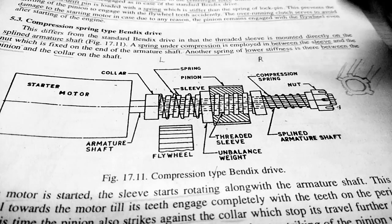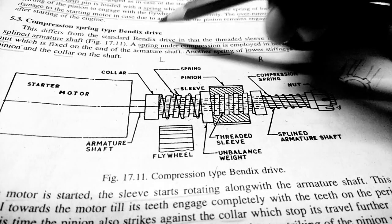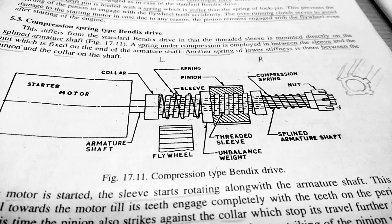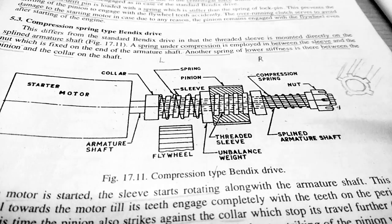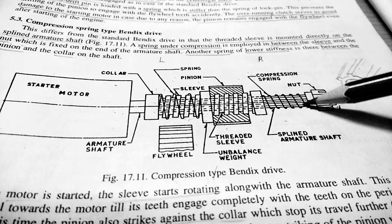Here we are going to discuss about the compression spring type Bendix drive. First, its components. The first thing is the starter motor. From the starter motor there is an armature shaft, and the armature shaft is splined.